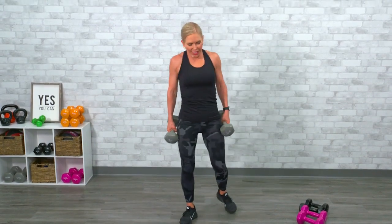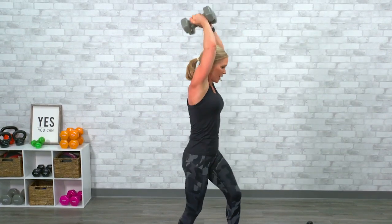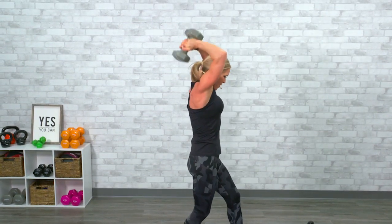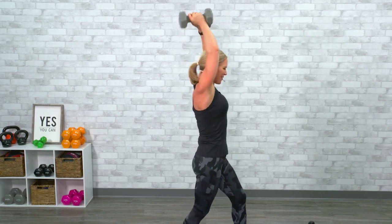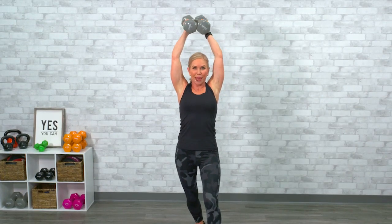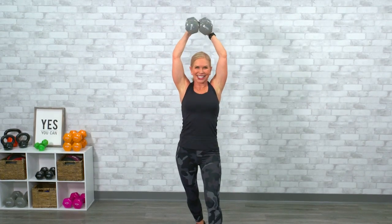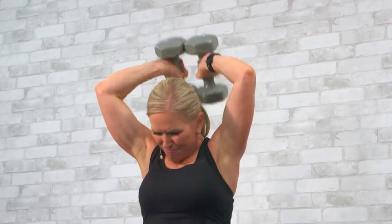Tricep overhead extensions. Relax those shoulders, pull those weights up — I'm sticking with my 15s if I can. All the way down. One, two, three, four, five — the sweat is now starting to drip down my back. Six, seven, eight — if I miscount I'm apologizing right now, you do you. I've got two more — let's go. Bam.